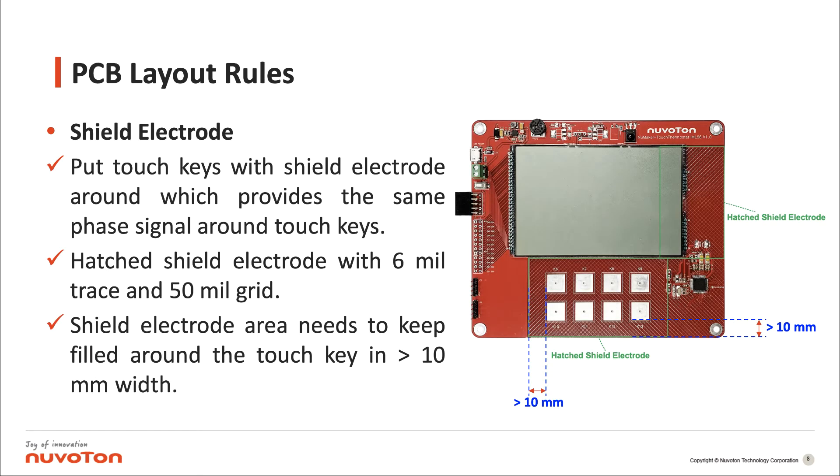Shield electrode: put touch keys with a shield electrode around them, which provides the same phase signal around the touch keys. Use a hatched shield electrode with 6 mm trace and 50 mm grid. The shield electrode area needs to keep field around the touch key in more than 10 mm width.